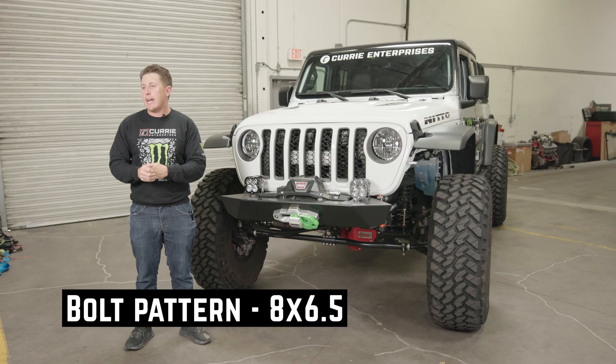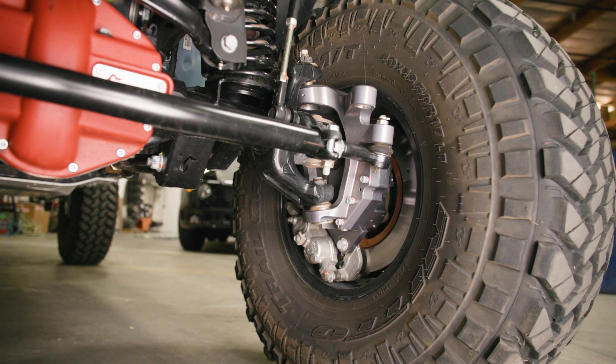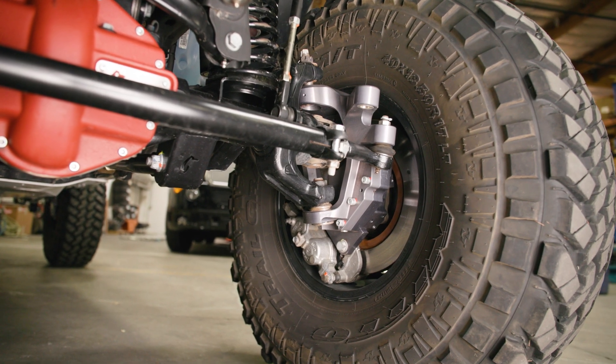For bolt pattern, it's eight on six and a half with 9/16 studs. Any wheel that's a six and a half inch backspace wheel would be the ultimate wheel for this package. Making it all tucked in nicely gives it a great feel on the road as well as on the rocks.